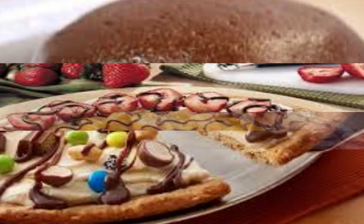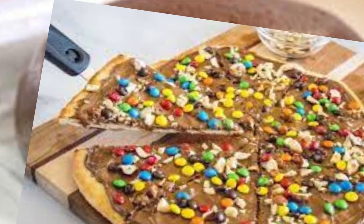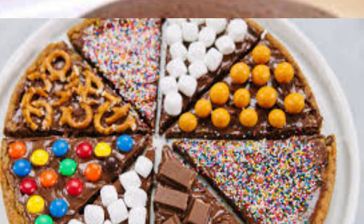Fruits: sliced fruits like strawberries, bananas, or raspberries can add a fresh and tangy contrast to the chocolatey sweetness. Optional extras: some variations of chocolate pizza may include additional ingredients to enhance the flavor or texture, such as shredded coconut, caramel drizzle, peanut butter, or even crushed cookies.